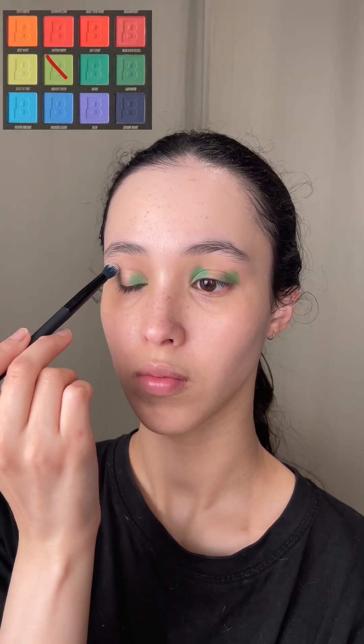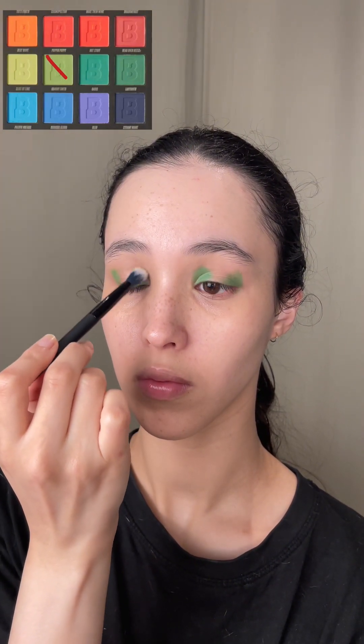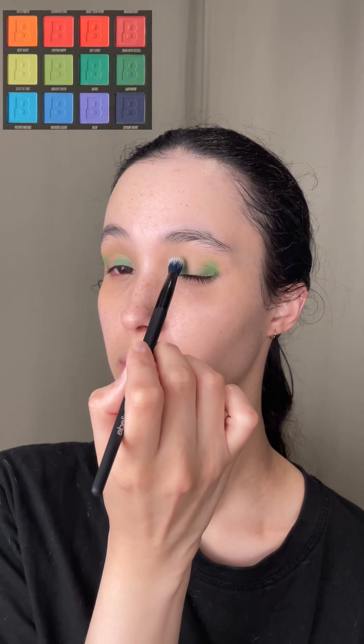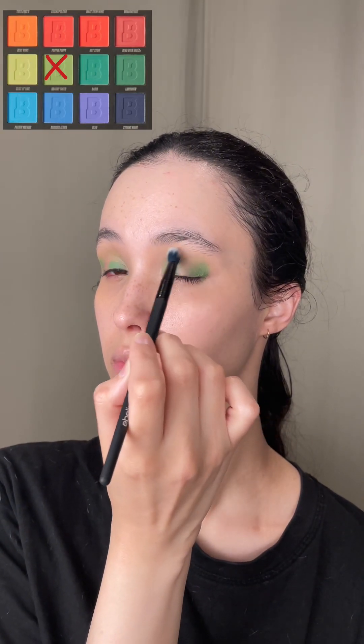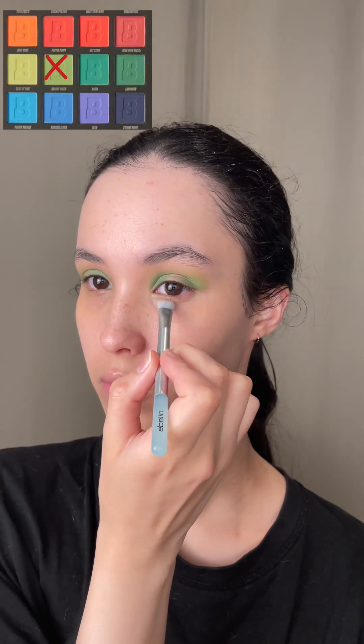I'm using the shade Granny Smith to blend out the dark green. I do not smoke out my eyeshadow a lot because the sides of my face are very short — if I do that, it'll draw attention to the short sides and make my face seem unbalanced. I prefer to place a brighter colour on my inner corner to pull my eyes in, as that suits my face shape better.